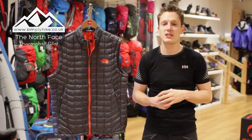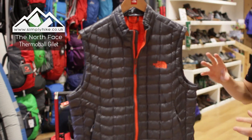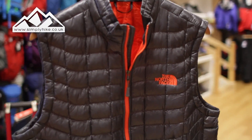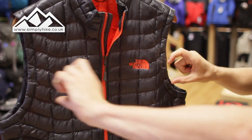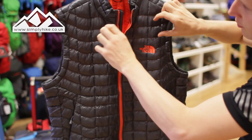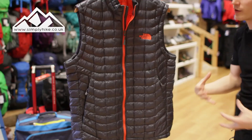Hey guys and welcome to Simply Hike. Today we're going to be taking a look at the North Face Thermobool Gilet. The Thermobool technology is going to keep you nice and warm. The way it's structured is pretty much in these pocket sections, but it's not just a standard straight shape — it actually curves and molds with you, so it's going to be a really nice overall fit.